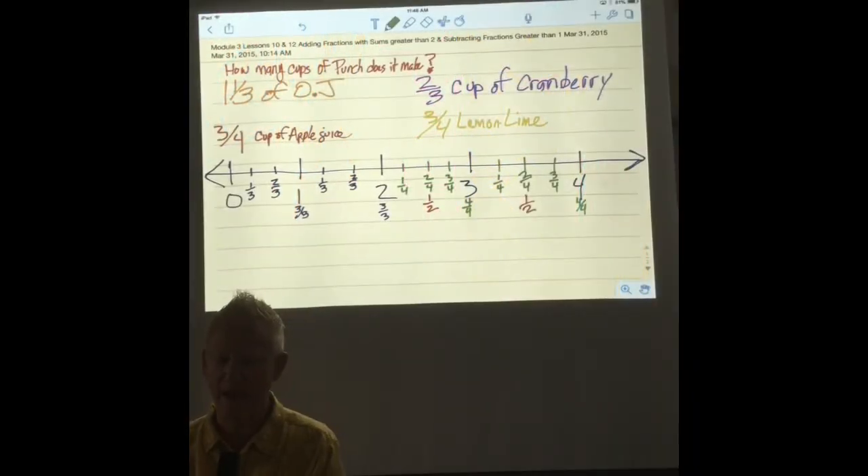Welcome back to math. Today we're doing module 3, lessons 10 and 12. We're going to add fractions where the sum is greater than 2, and we're going to subtract fractions with mixed numbers greater than 1.